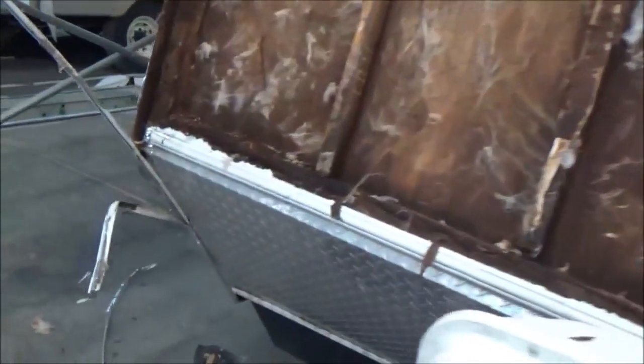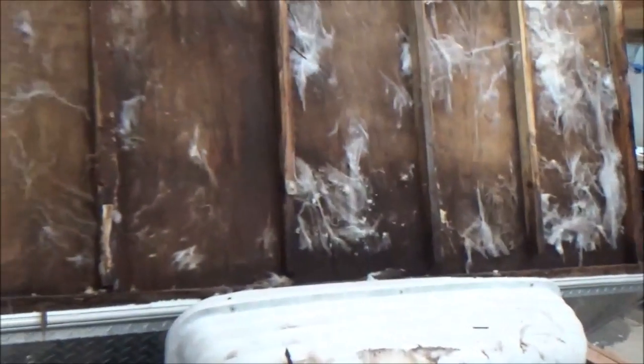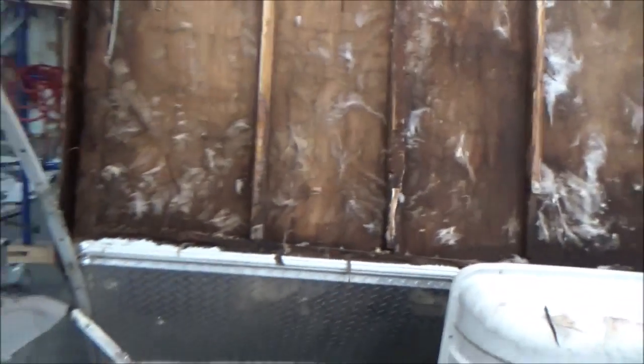We'll take this bottom piece off to expose the whole thing. We've got to get in there — I'm sure there's a cabinet inside we need to release. We'll check all the radiuses and all the insulation and make sure it's all okay. We just want to give you an update. This is some of the stuff we run into — we try our best to give people a pretty good time frame for when they can get their coaches back.